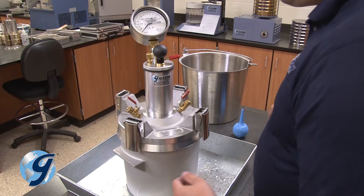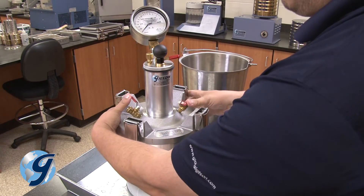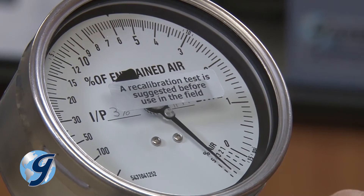Once you're sure the air has been removed and the base is full of water, close both petcocks and pump the unit up until the dial comes around to the predetermined initial pressure reading, visible at approximately the five o'clock position.